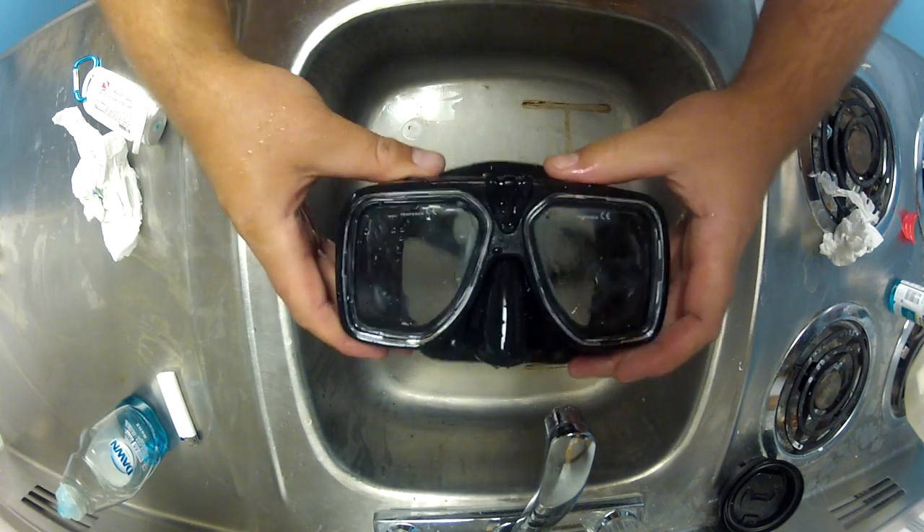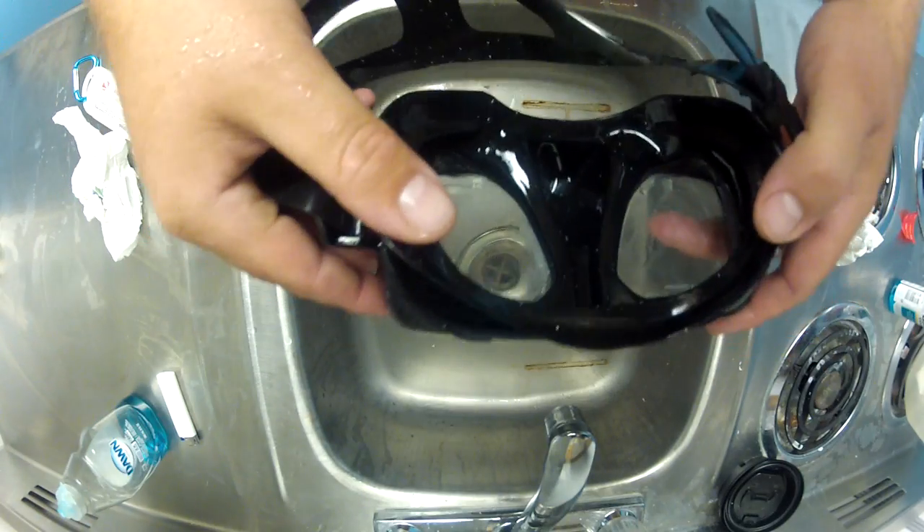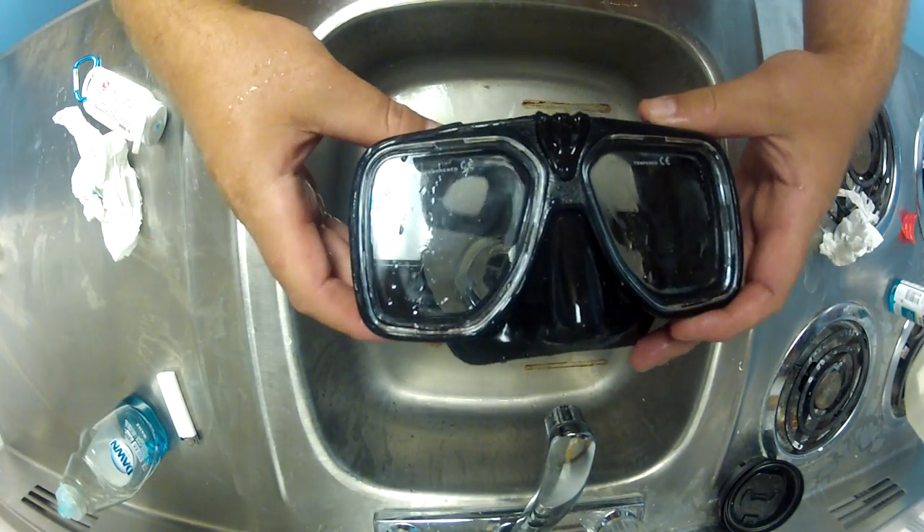Now as you can see, there's still a film of defog in there, and that's okay — that's what keeps it from fogging up. Now after you do the burn off and washing the mask back out and defogging, you should be pretty much well on your way to having that thing fog free.